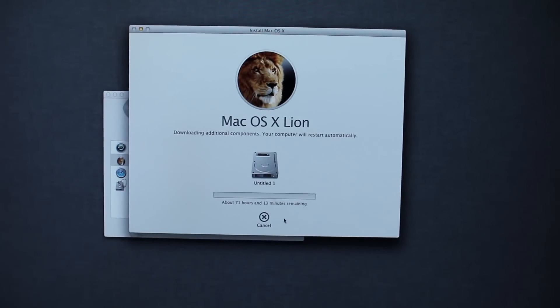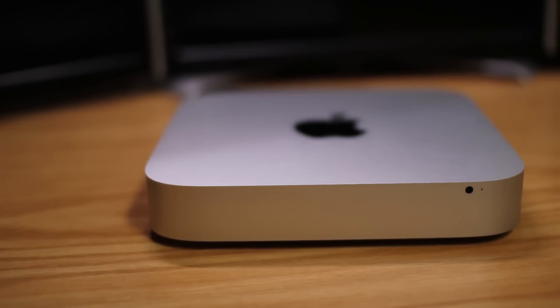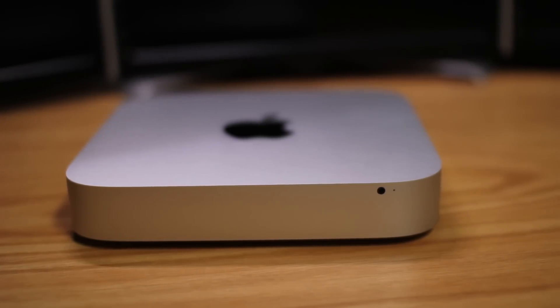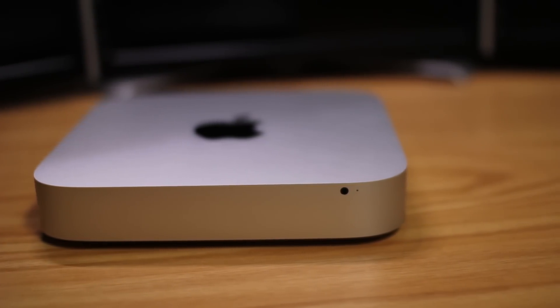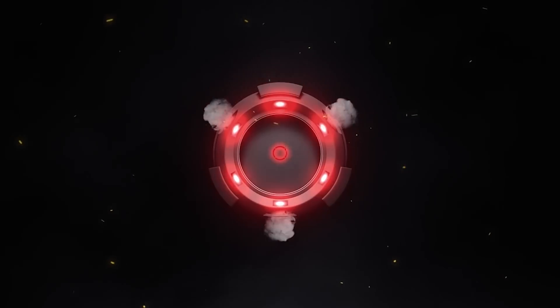Part 3 will pick up where this part left off. You can expect to see a ton of RAM thrown at this little beast of a machine and many more things done to make it the fastest Mac mini in the world. Thank you for watching and I'll see you guys in the next one. Peace.